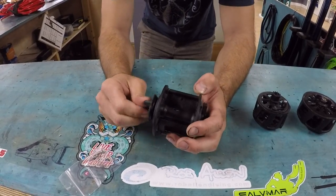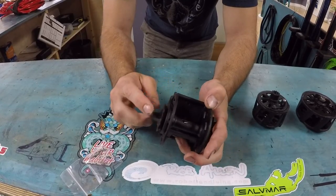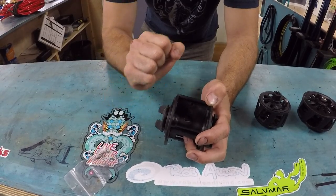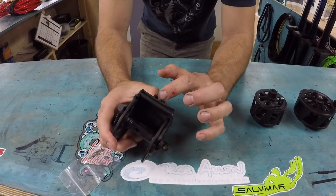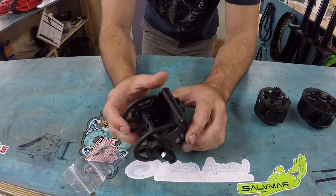This is not a drag system, this is a tensioner. This is not meant to be used as your drag — this is to make sure your shooting line stays taut, and then when a fish takes off, it automatically free spools. The roller here is where you're going to run your line out of, that way the line's sitting nice and close to the spear gun.